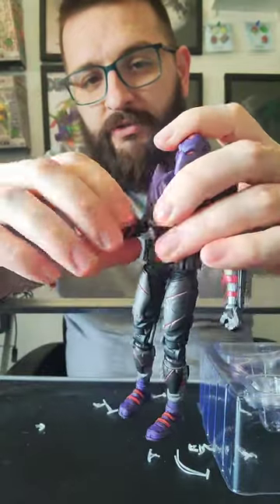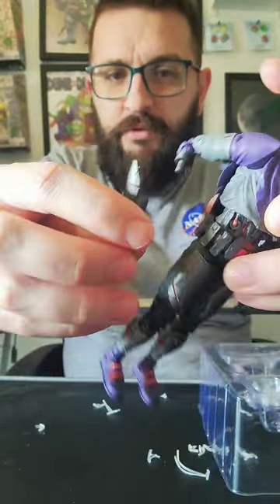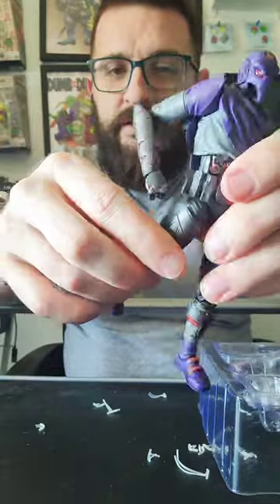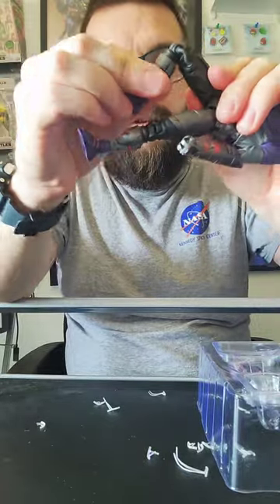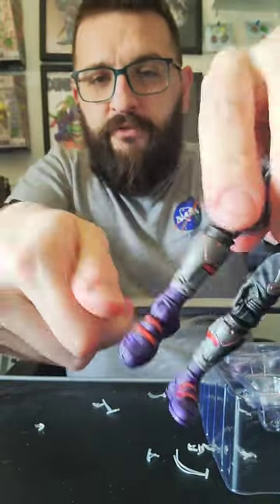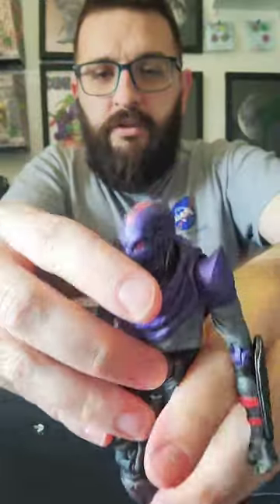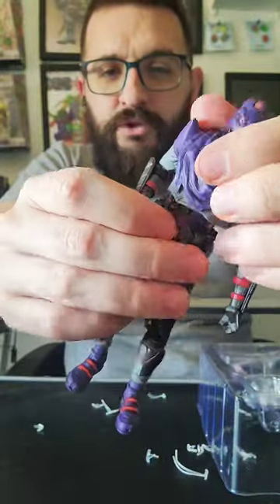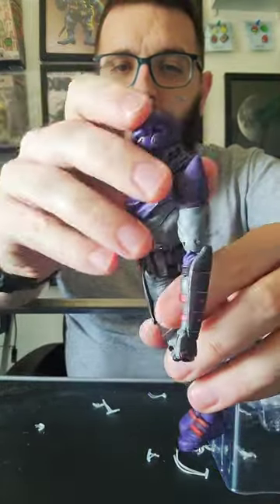Double-jointed elbows. I think the forearm is meant to come all the way off — we'll see later. You can swap in different arms. We did the splits. Going back. Going forward. Single-jointed knees, just because of the way it's like a robot-y knee. And then the foot has a pretty standard foot. Pretty dang cool figure. I just really love this — I think this is how all foot soldiers should be. He does have ab crunch too. People love ab crunch so much. He can bow.